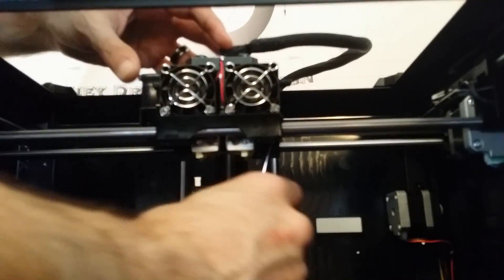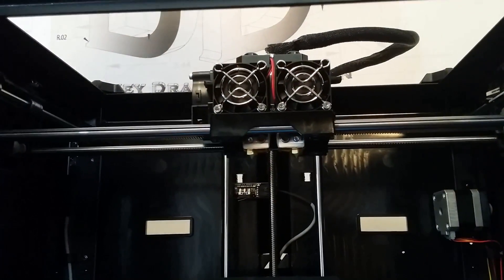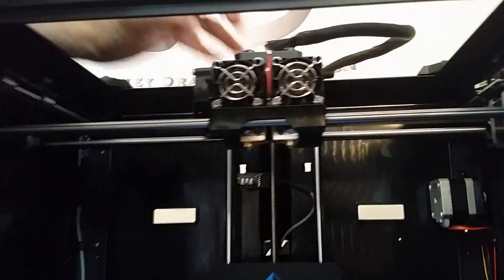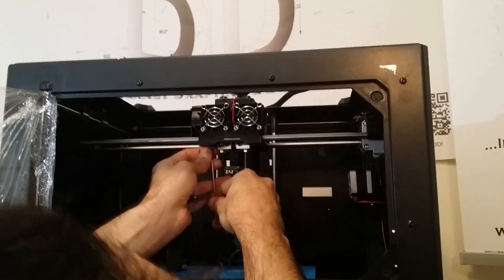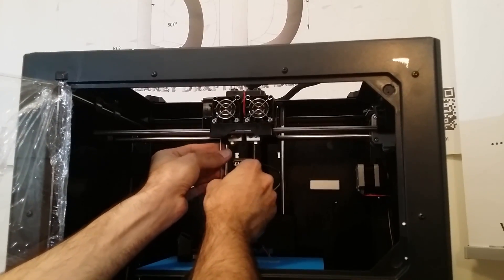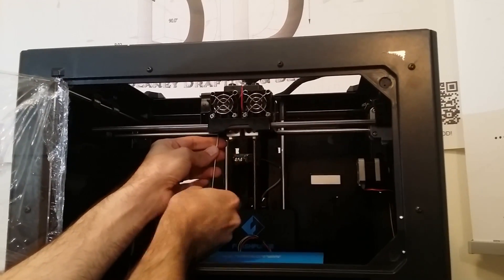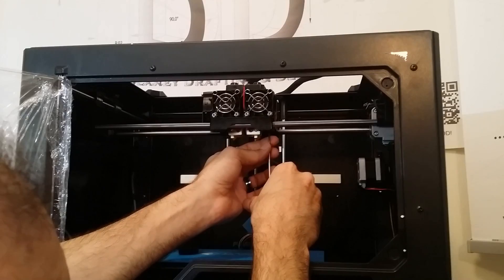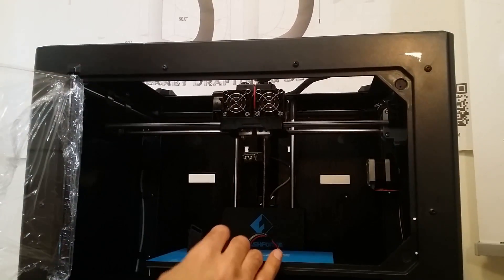Don't tighten the screw all the way — just snug. Then get the screw on the other side. It might be a little tricky to find the spot, so maybe use a flashlight. You'll know it's lined up because the threads will go in nice and smooth. Snug it down, don't over-tighten it, then go back and tighten the first one. That's all you need to do there.